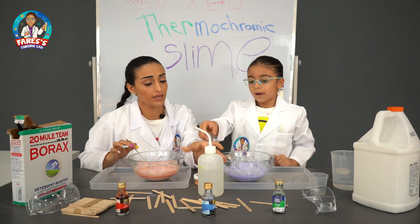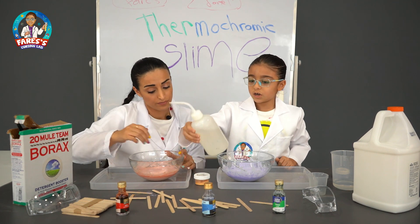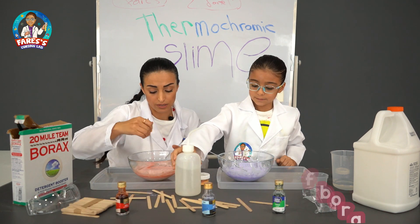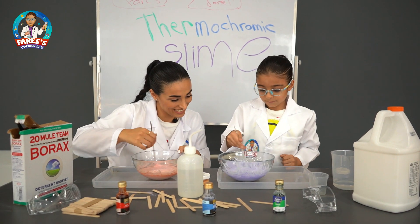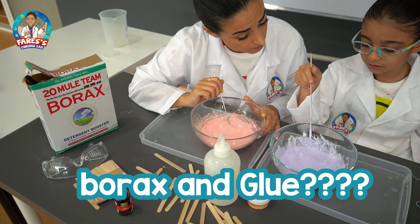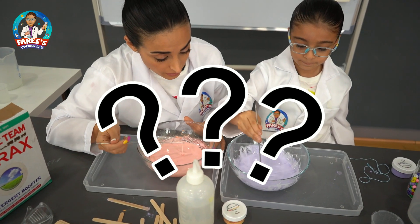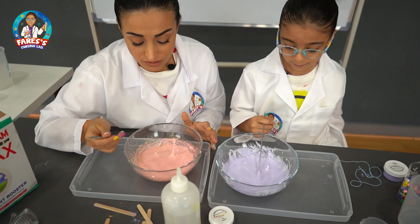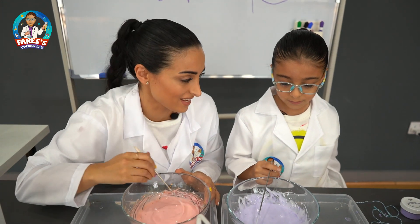So this is borax solution? We put some water and one tablespoon of borax. Mine has become purple. Do you know what the borax does to the glue? It makes it slime. No, I mean scientifically — scientifically you have to explain to us why we should add the borax solution.